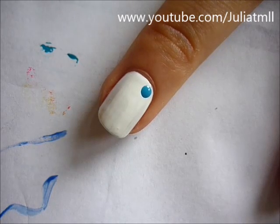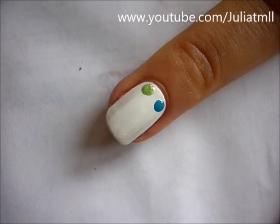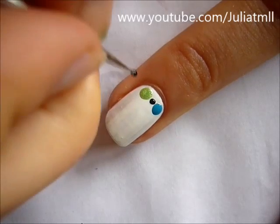Start out with the lighter blue and lighter green and create a row at the top of your nail near your cuticle. Surround the dots with small black dots on four sides of each of the bigger dots.